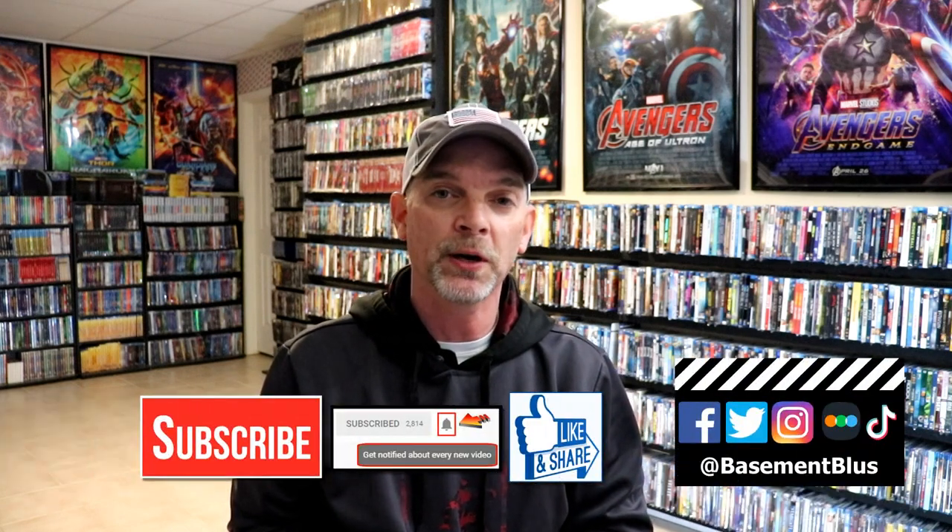Now it's been a very long time since I've seen Street Fighter, so I'm definitely looking forward to checking this one out again. Please leave me a comment below, let me know what you think about this particular Steelbook release and also let me know what you think about the movie Street Fighter. I really do enjoy reading your comments. If you like what you saw here today, please give it a thumbs up and share the video.